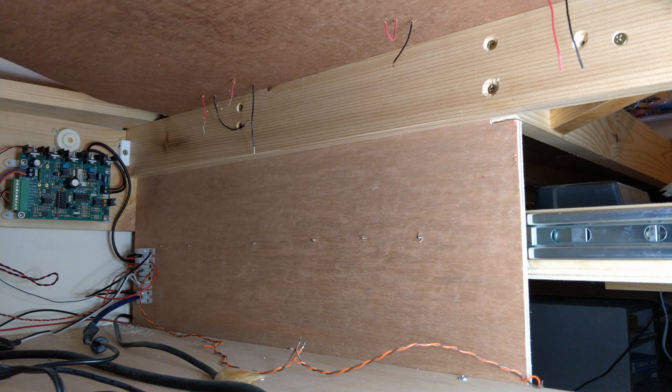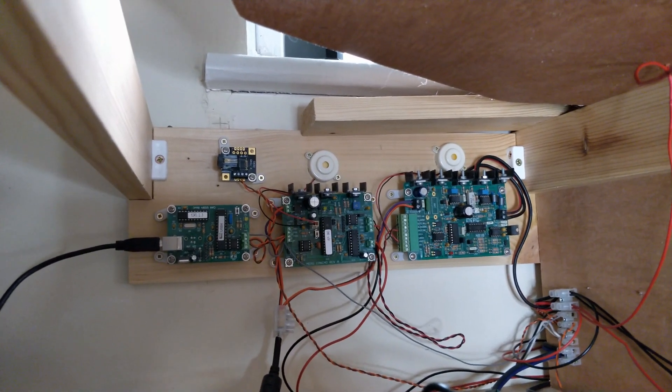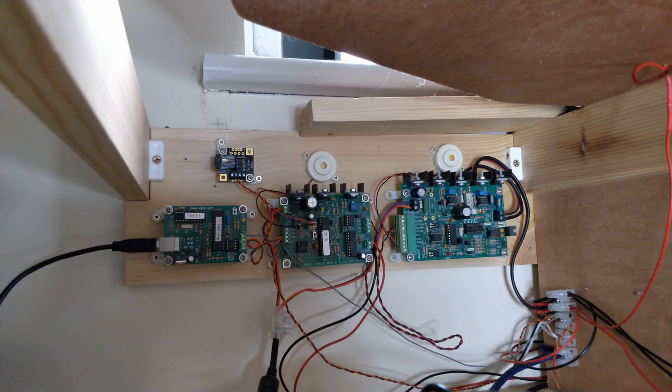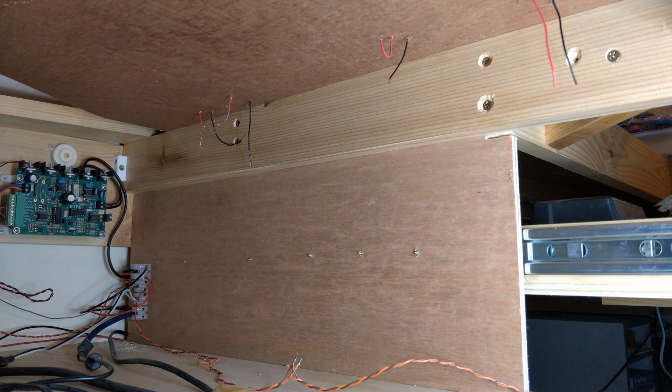The northwest panel is also pretty empty. The DCC controller, booster and USB interface currently live here, but there's no layout electronics yet. The only track wired in at the moment is the programming track on the workbench, and that doesn't need detection or braking control. I'll need one DTC and one ABC board here, plus a V-out and a servo controller board. There's plenty of space in here for that. Let's start with the DTC and the ABC board.